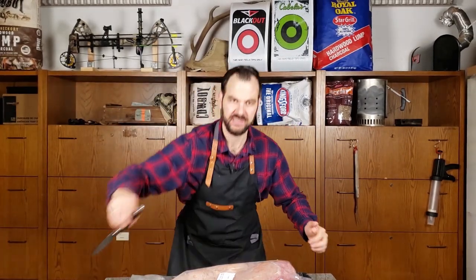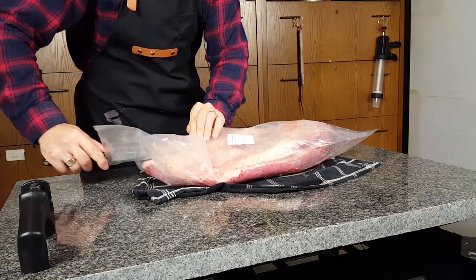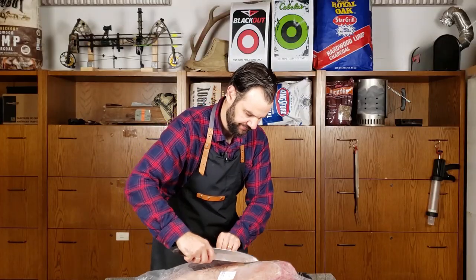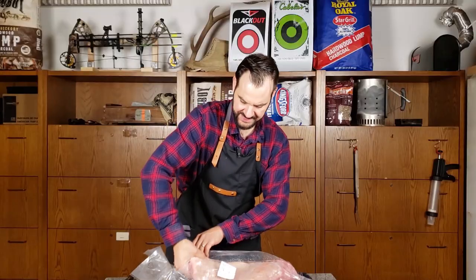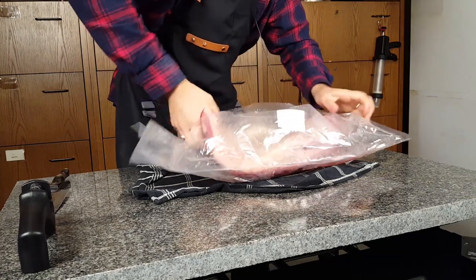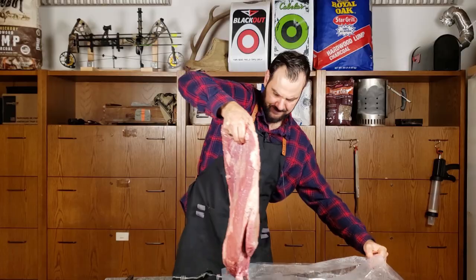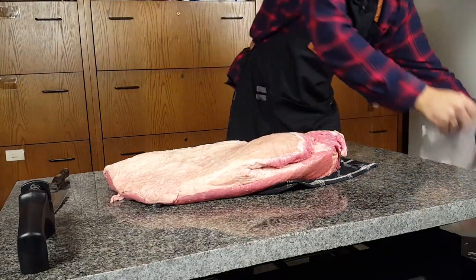We are done injecting. I'm going to put this to the side and all we're going to do is take a sharp knife, point it upwards, insert it, break the seal, cut the package open, and release this brisket into the world. Then we'll just dump the packaging into the garbage.